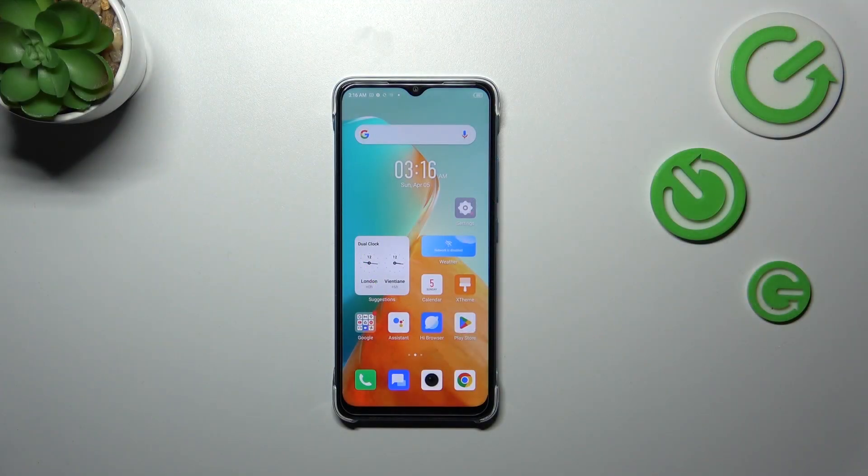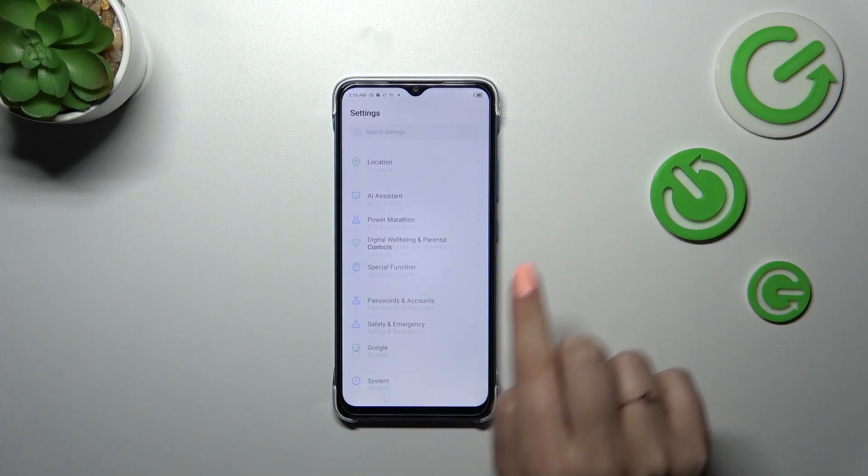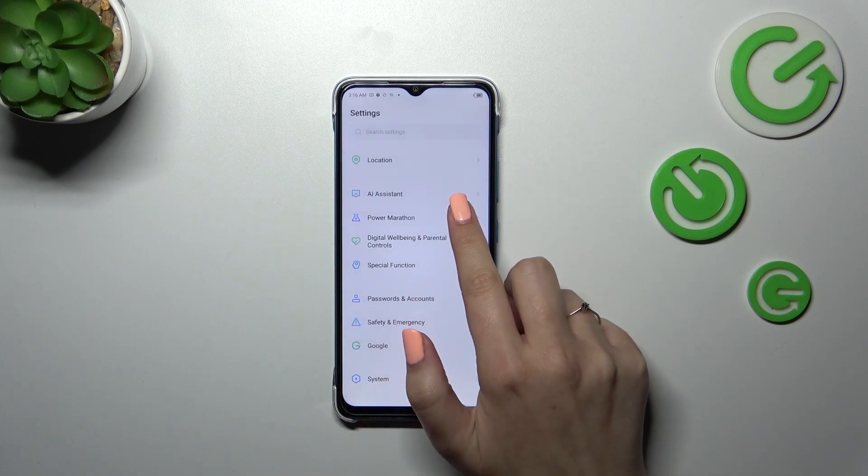So if you've got only the battery indicator and you want to have the percentage on the status bar just like I have, all you have to do is enter the Settings and then scroll down to the very bottom to find Power Marathon.